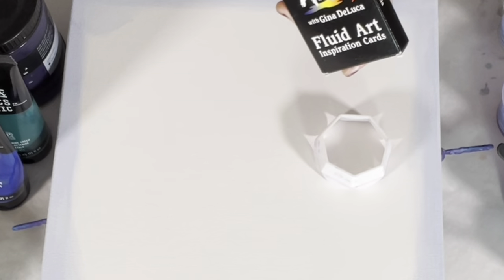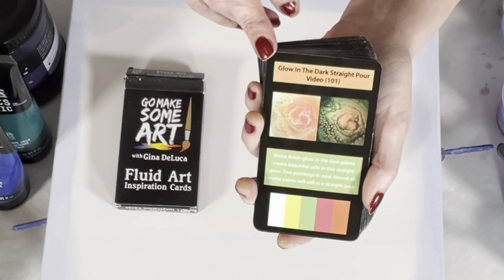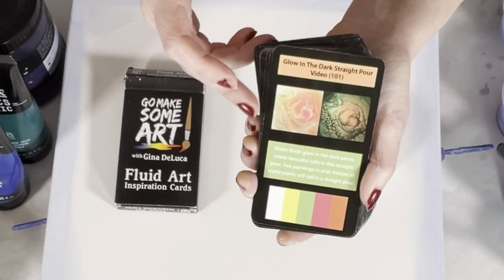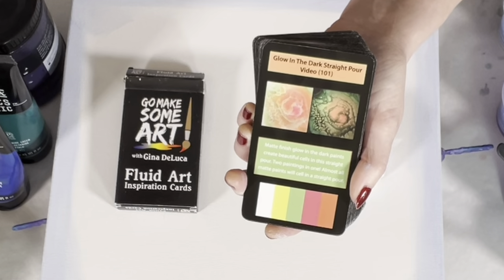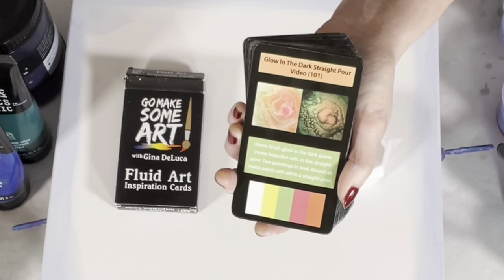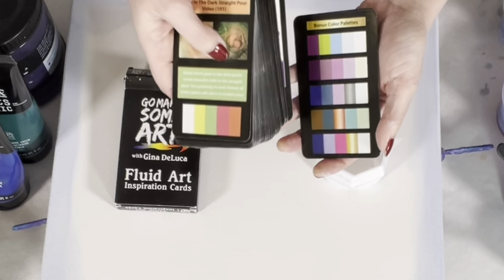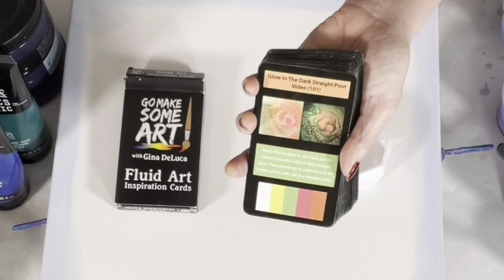Have you seen the fluid art inspiration cards? We have 52 cards — 42 technique cards, each with an associated video here on YouTube giving you the exact paint brand, color, consistency, the recipe, and the technique. There's a picture of the painting from that video, a tip for that particular technique, and the color palette used. Then there are eight bonus color palette cards, each with five color palettes. Mix and match the bonus color palette cards with the technique cards and you have more combinations than you could ever paint in a lifetime. Available at ginadeluca.net and also at amazon.com.